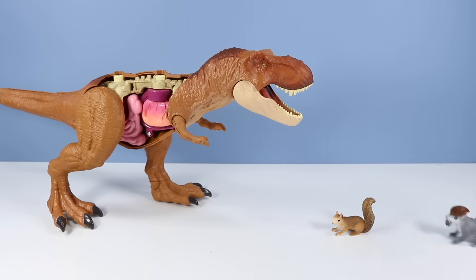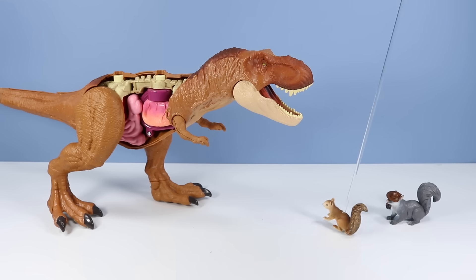Oh, I get it! It's one of those new, I can see inside a T-Rex toys! Lovely!